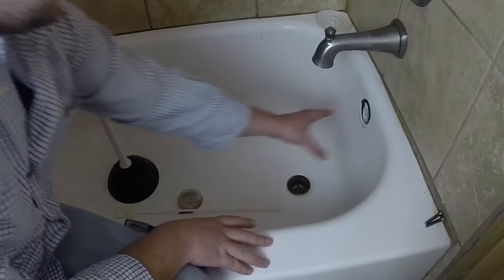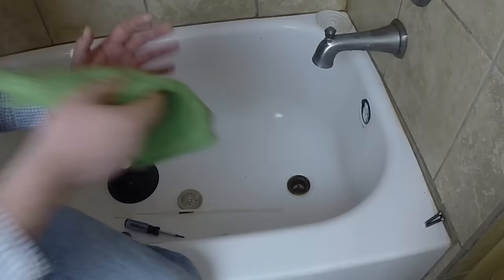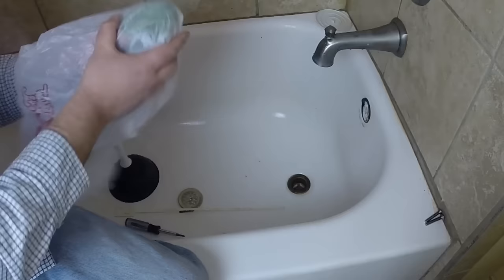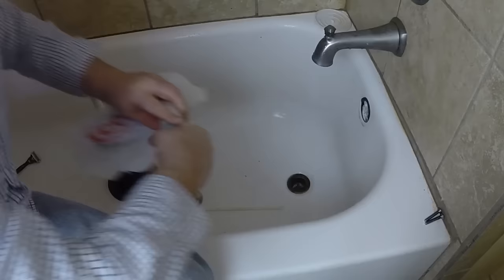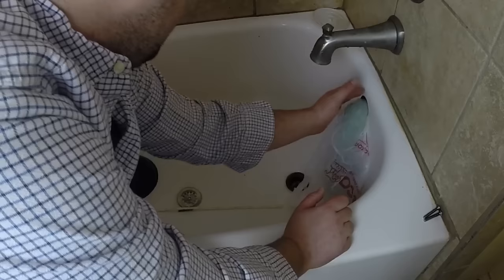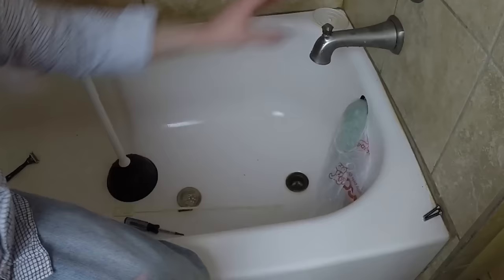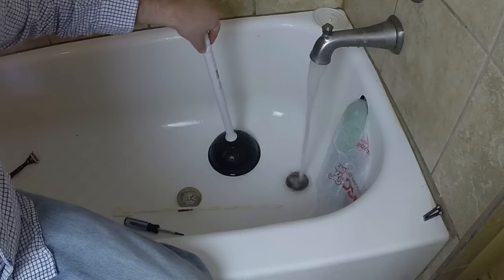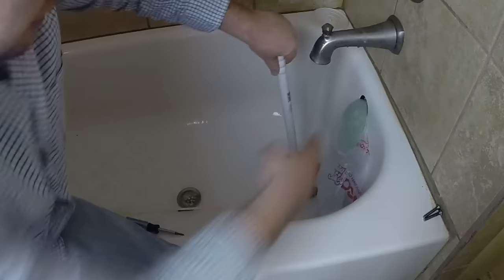...is get this part off and plug this section up. What I do is take a cloth here and wrap it to clog that section, then wrap a bag around it — I just want to get that plugged in that hole so when I plunge this hole no water comes out there. Hot water helps get stuff to move a little better. Once that's going, take your plunger and plunge. If you're getting water coming out, just hold it there and keep plunging.